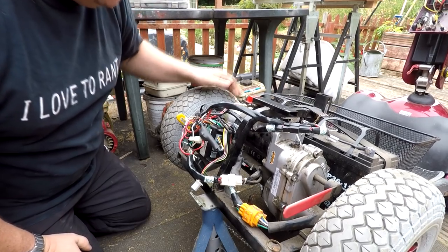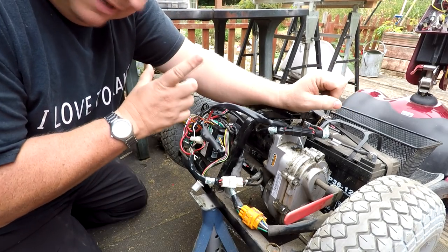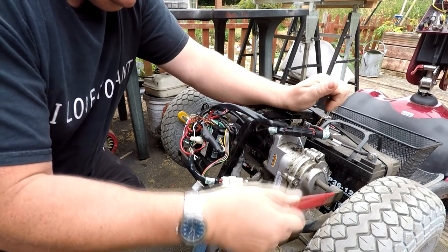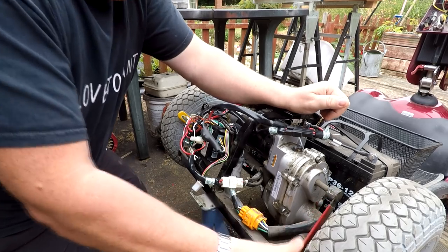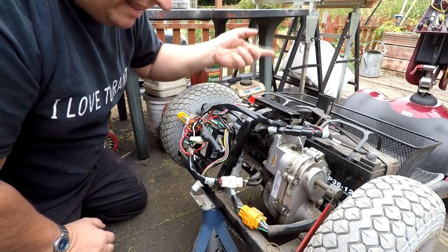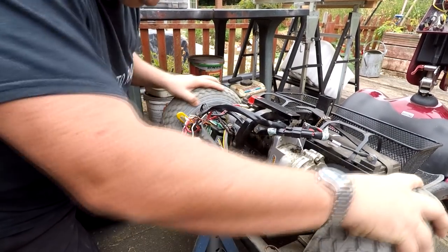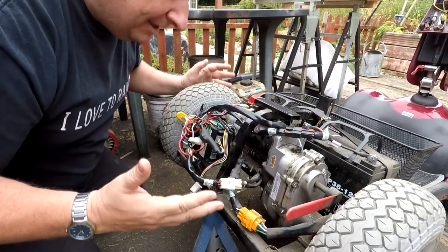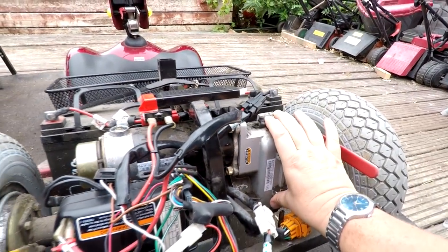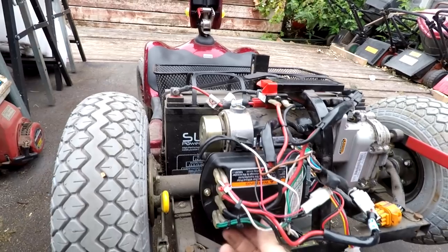I've jacked the mobility scooter up so both wheels are off the ground. One of the reasons for the audible bleep is apparently that people leave the mechanical gear selector in the freewheel position — like that — which means you can push the scooter along freely. That's one cause of the bleep, so that's the first thing to check. I've made sure the brake is off. As you can see, it's now in locked mode, which means the gearbox is controlled by the motor, but it's still making that bleeping noise. Now I can see the gearbox, motor, and controller.